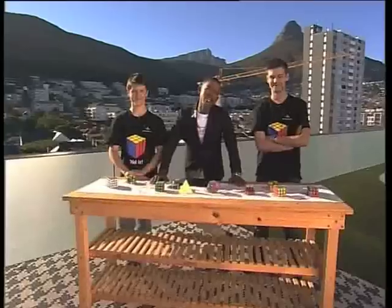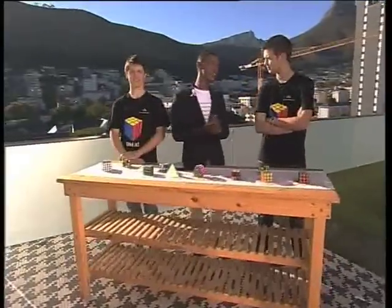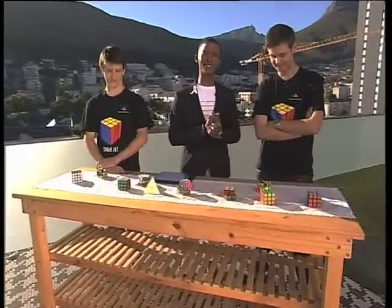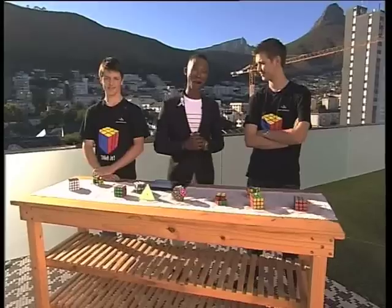So when we started, we were friends, but right now it's about to go down. The cube showdown is about to go down between Mats, Felix, and myself. These guys are world champion speedcubers. They've been known to figure out the Rubik's Cube — that's taken people a lifetime — in some 5.5 seconds, but I'm going to show them how it's really done.